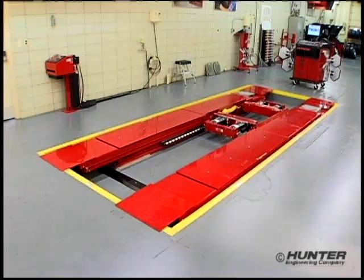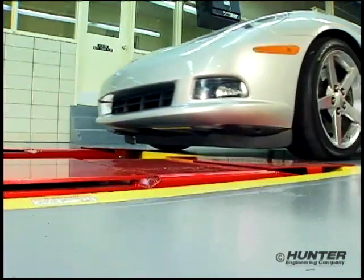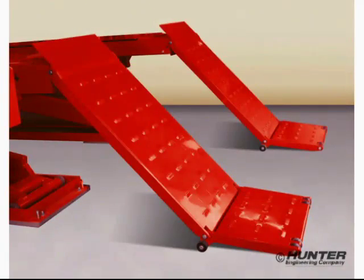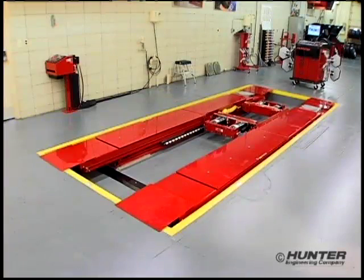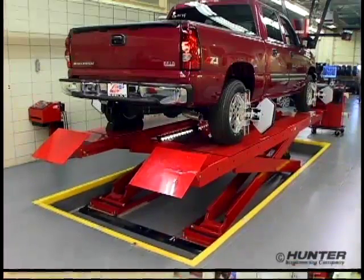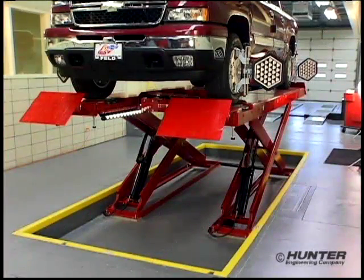Leading the RX lineup, the flush-mounted system has become the preferred configuration. By flush-mounting the unit, all ground clearance issues are eliminated, and because long approach ramps are not needed, it consumes the least amount of base space of any rack in its class. It also provides additional headroom when using digital imaging alignment sensors.